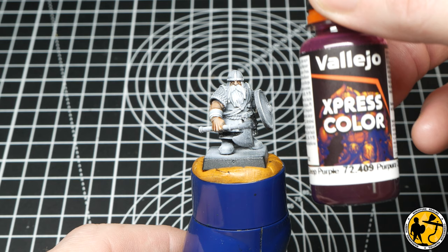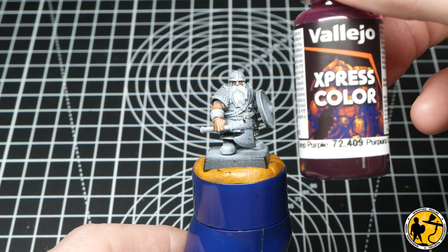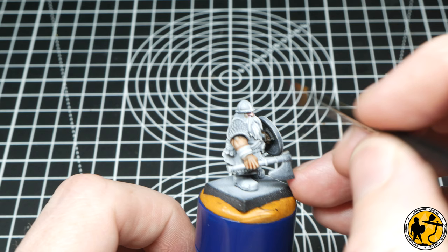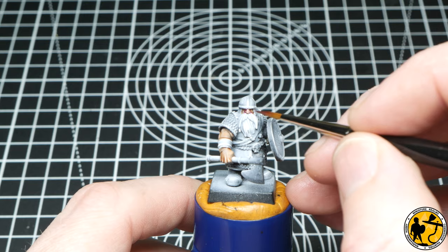Next up I'm using some deep purple to add a little bit of warmth around certain areas of the skin. I'm going to apply it around the nose, around the knuckles, around the elbows. This is the same colour method I used on the Dwarf Slayer tutorial, so if you haven't already watched that one, you may well pick up some very, very similar bits.